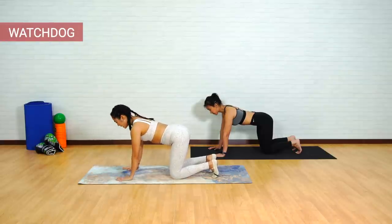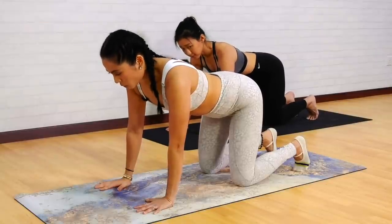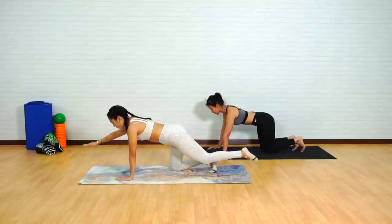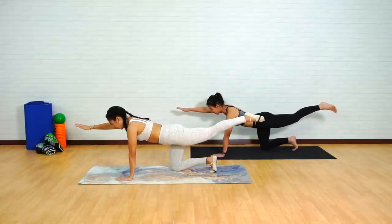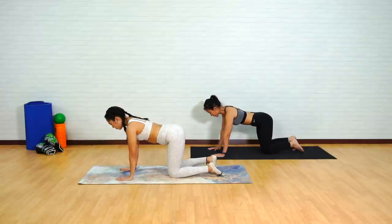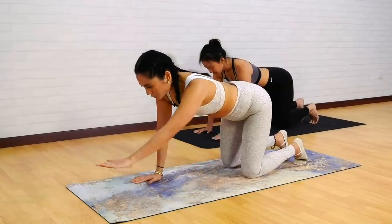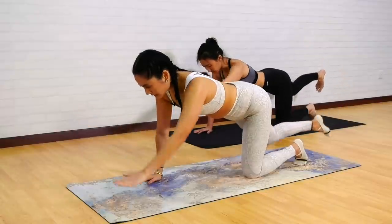For the Watchdog, take a big inhale. Think about pressing those fingertips on those hands away from the mat. As you exhale, we are going to reach the right arm and left leg out simultaneously. Inhale to hold and exhale to release back down. Reset. Left side — inhale to prepare, exhale, reach left arm and right leg. And release back down.